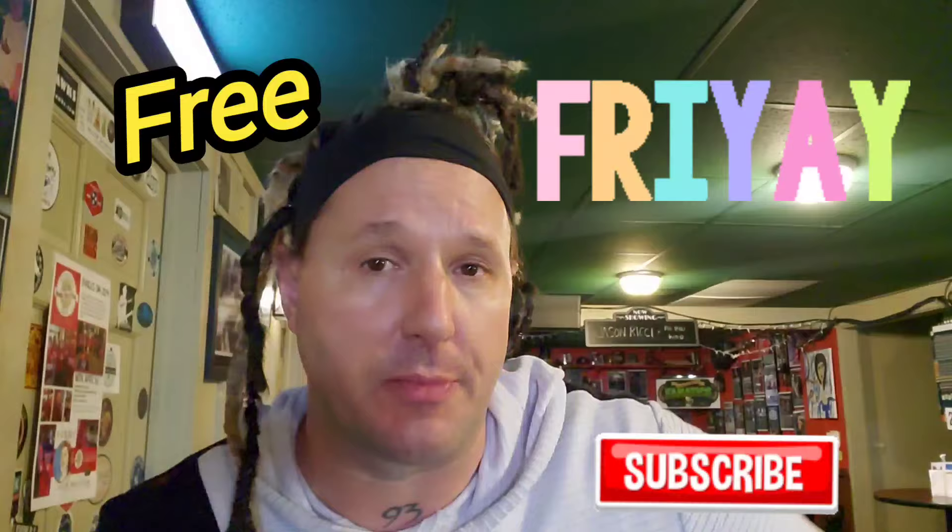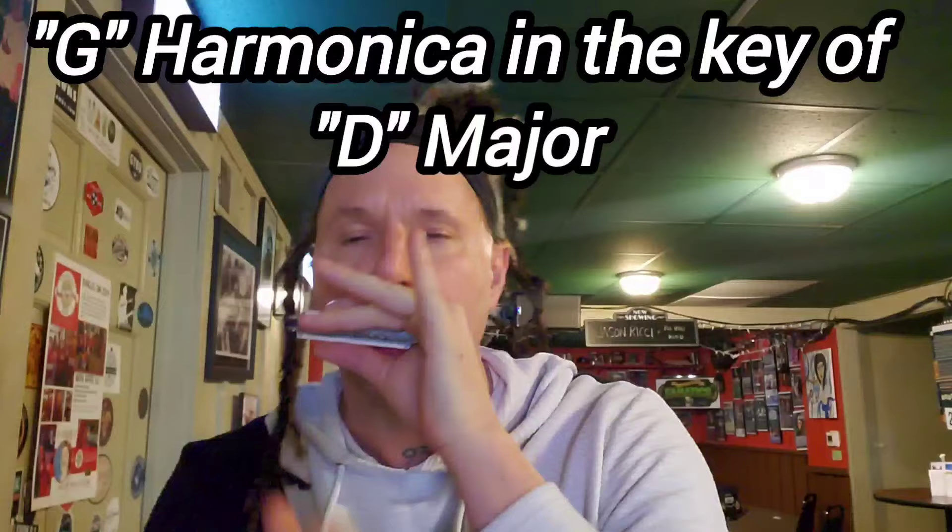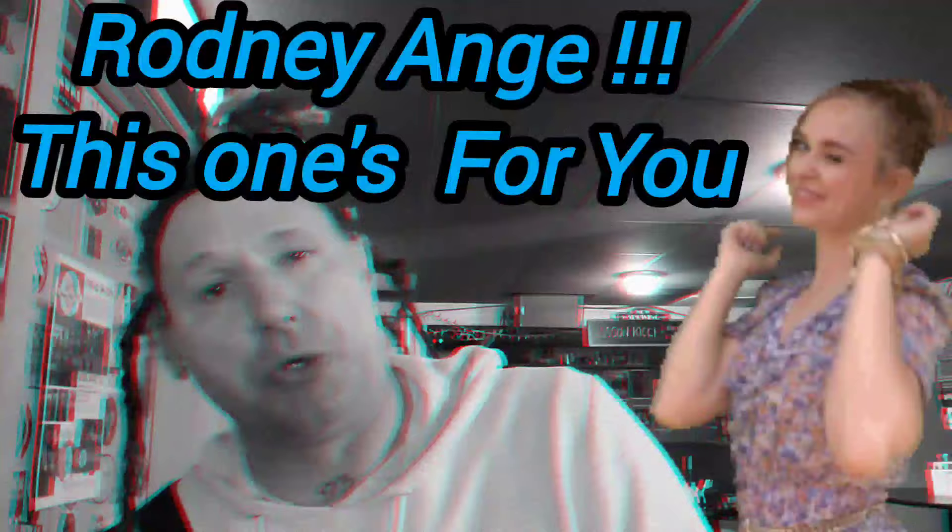Hey everybody and welcome back to Jason Ritchie's YouTube channel. Subscribe today for hundreds and hundreds of free harmonica videos. Today we're going to be learning a song that a lot of people have requested.